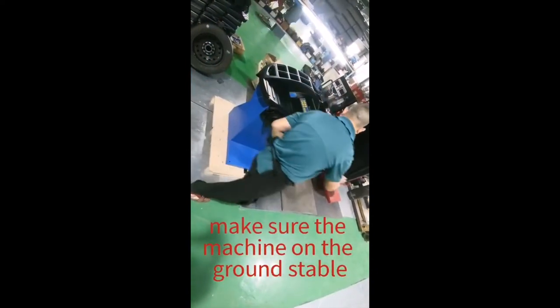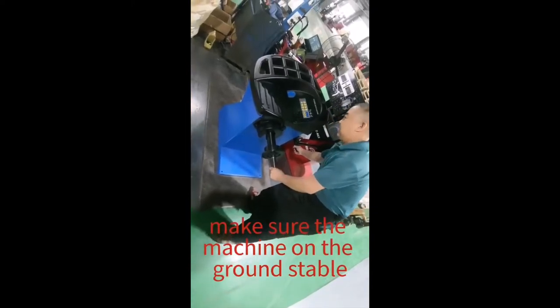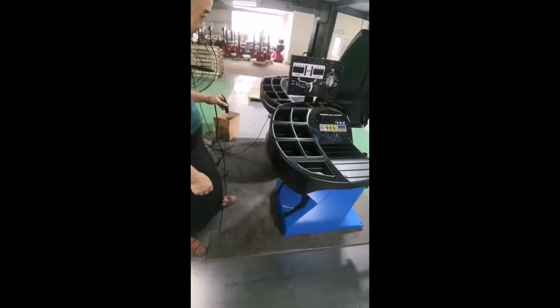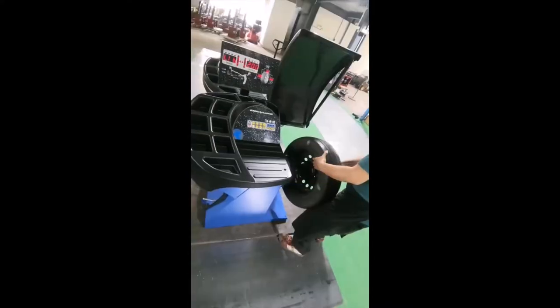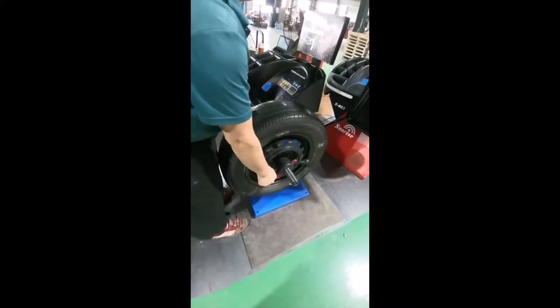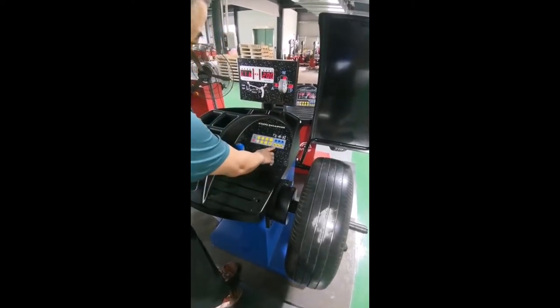Please take the machine off the panel to make sure it is stable. Enter the venue.